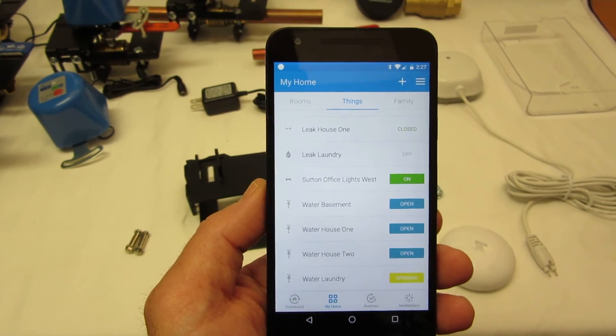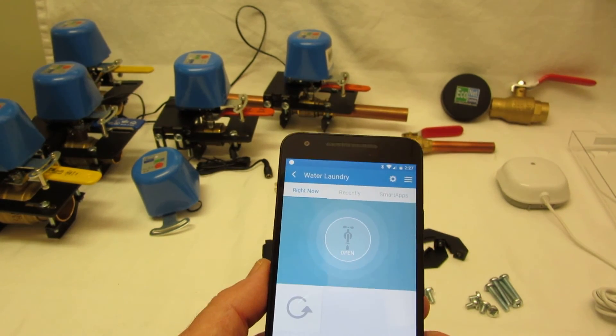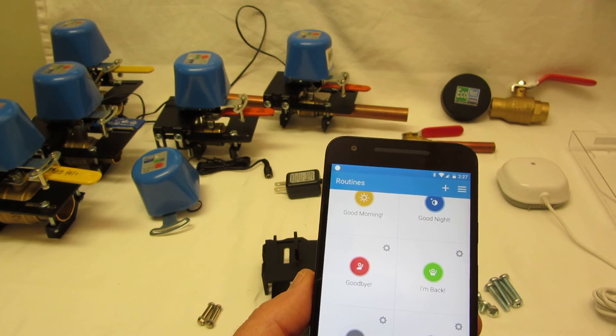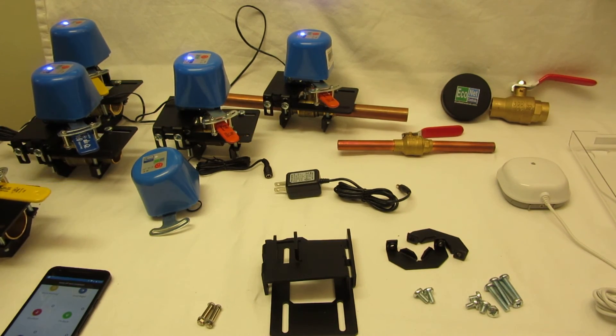And that's it. I set up a routine to close all the valves — water off for all of them. I'll close all four of them there. And that's the end.